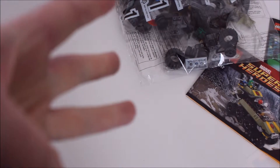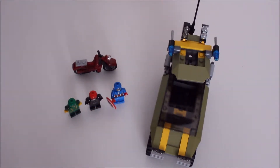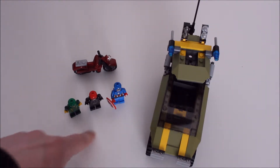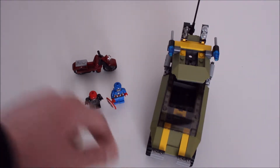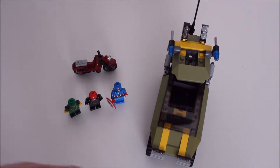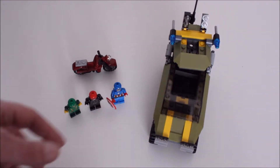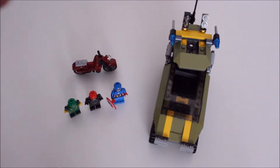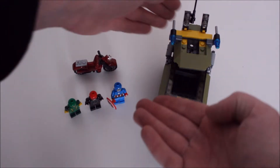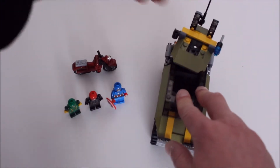Jump cut and we're back just like that. So we have three figures: Hydra Jim, the Red Skull, Captain America, and a bike for Cap to ride and store a shield on. And then this Hydra modified World War Two vehicle with razor extenders on the back and launchable missiles either side.